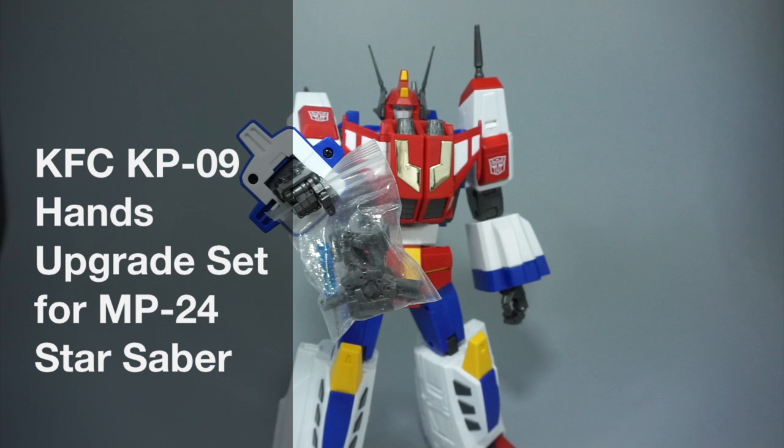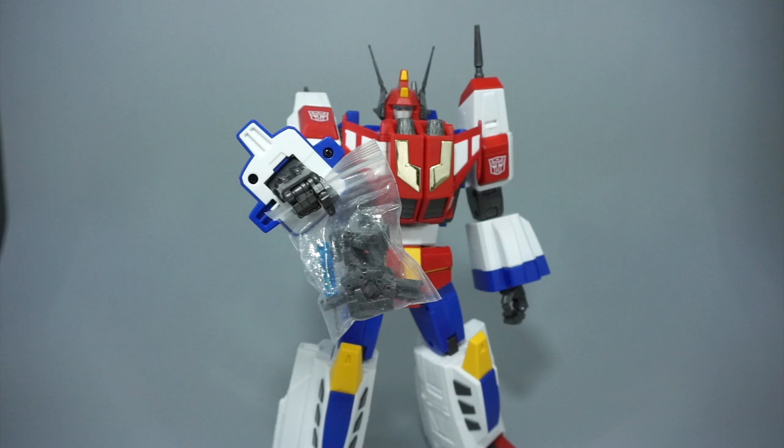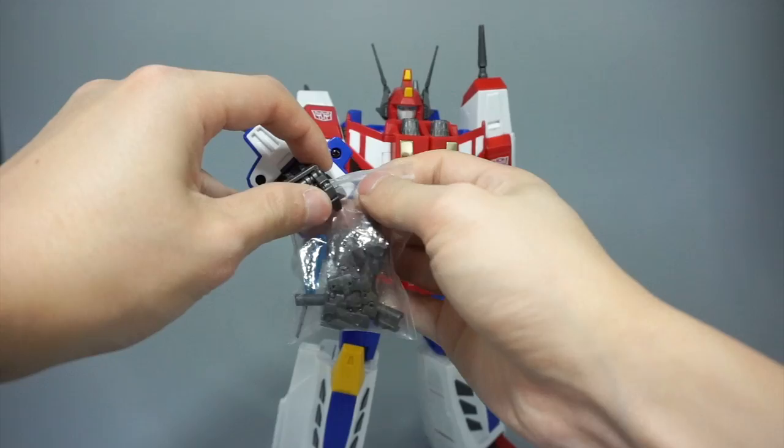Hey everyone, this is Peg for Life. In today's review we'll be taking a look at the KFC KP09 MP24 Star Saber hand upgrade set in the gray version. As the name implies, this is just another one of KFC's line of upgrade hands — fully articulated hands for the MP line — this time for MP Star Saber.